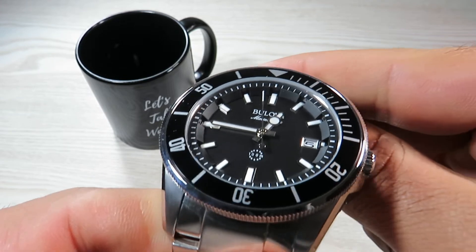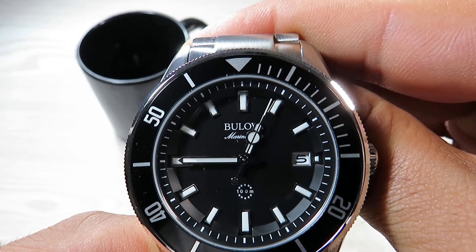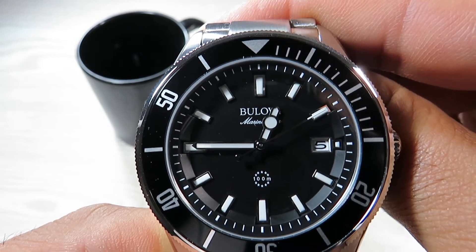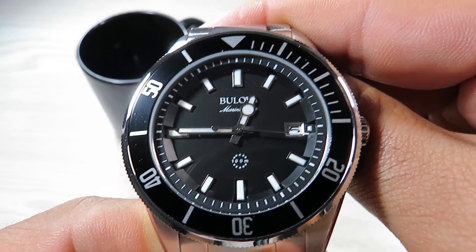We have a minute track running around the outer ring of the dial. The seconds hand falls slightly short of the minute track but does align with it properly. I don't see any alignment issues or any serious issues at all.